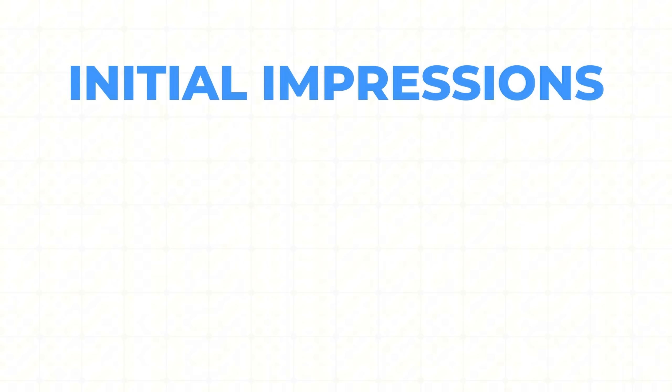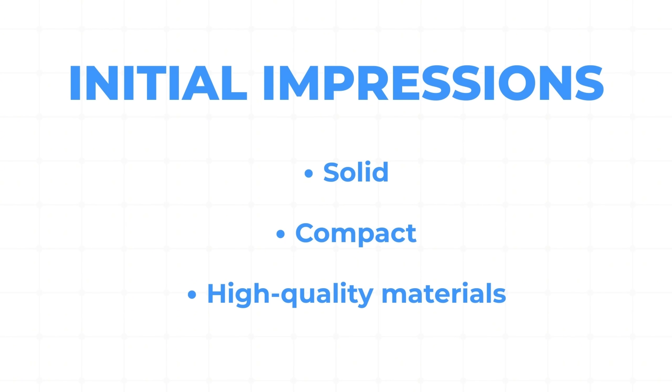My initial impression of the device is that it's solid and compact. It feels well-built with high-quality materials, as you'd expect for a medical-grade device. The one-button operation makes it really user-friendly — there's nothing here that will throw somebody off if they're not tech-savvy or not used to electronic devices. It's very much: put it on, hit the button, that's all you have to do. It does come with an app, but the app is not required — it just adds additional value and tools.